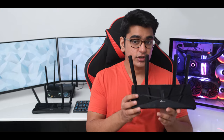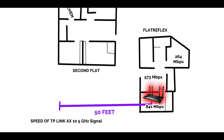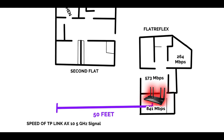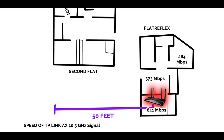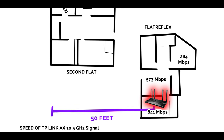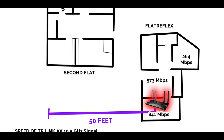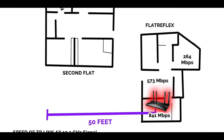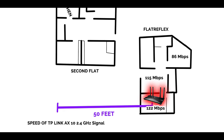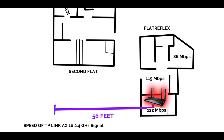For online gaming you're also going to get a smoother experience, and the speeds on Wi-Fi 6 are better too. I was able to get around 841 Mbps in the best-case scenario with the phone at 1 foot away from the router — significantly faster than a budget Wi-Fi router like the Archer C6. In the next room with one wall in between I was getting 573 Mbps, then going further away I was getting 264 Mbps. On the 2.4 GHz network, I was able to get a maximum of 122 Mbps, and this speed didn't get affected much as I moved further away.